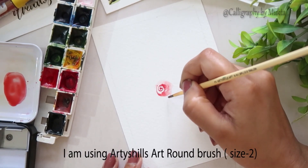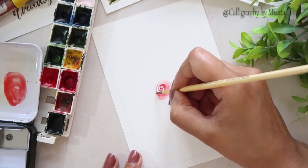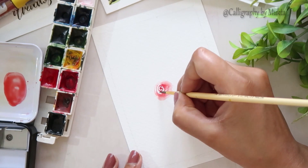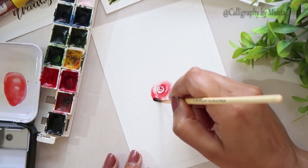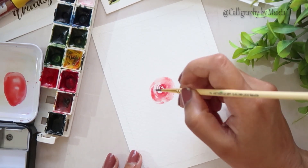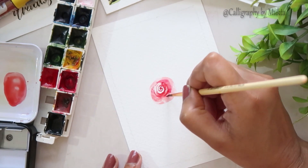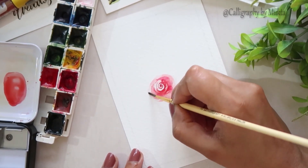I'm using a round brush size 2. First, I'm painting small loose roses by painting small spirals connecting each other. I'm adding more pigment in the center of the flower and using more water to paint the outer petals. You can add more pigment in the center again and then just let the paint flow on its own towards the outer petals.